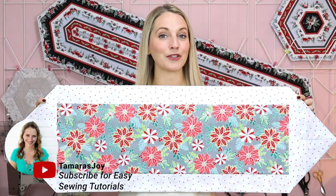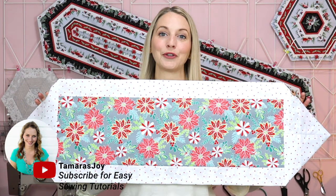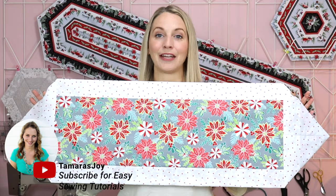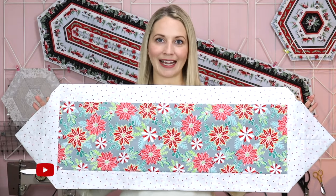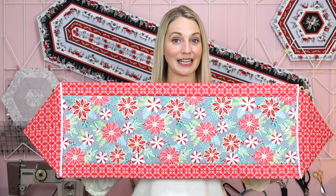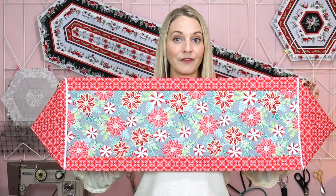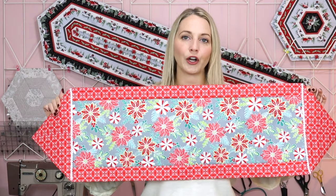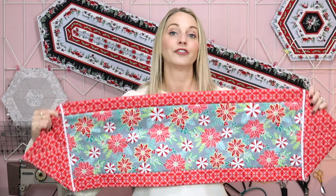Hi, I'm Tamara and today we are going to make the easiest table runner you have ever made. All you need is two pieces of fabric. No batting necessary. I did make a version using batting fabric, which is this version here, but what I found is that the corners ended up a little bit more poofy and harder to iron nice and flat. So I highly recommend making this one without batting. Let's jump into the tutorial.